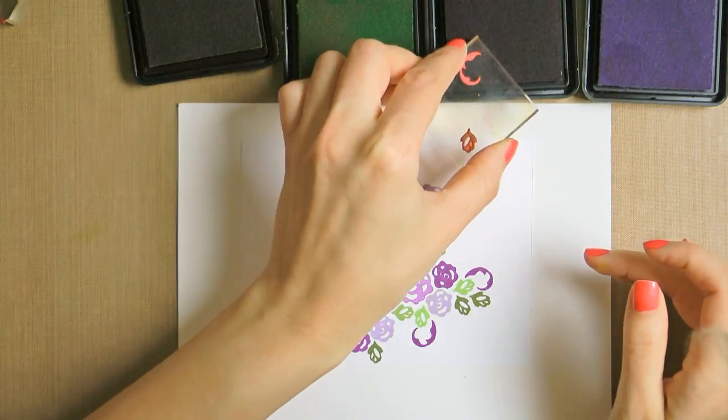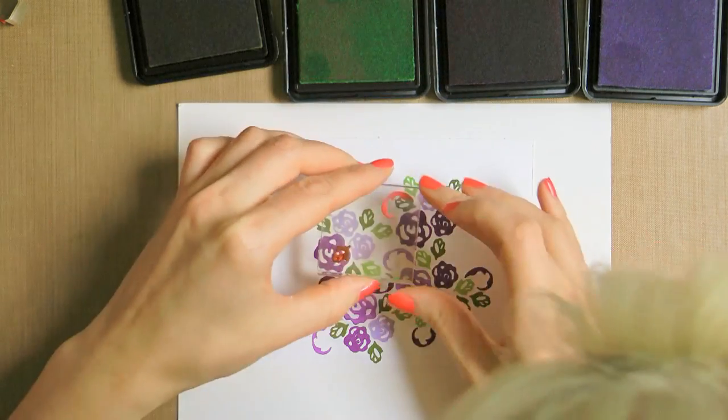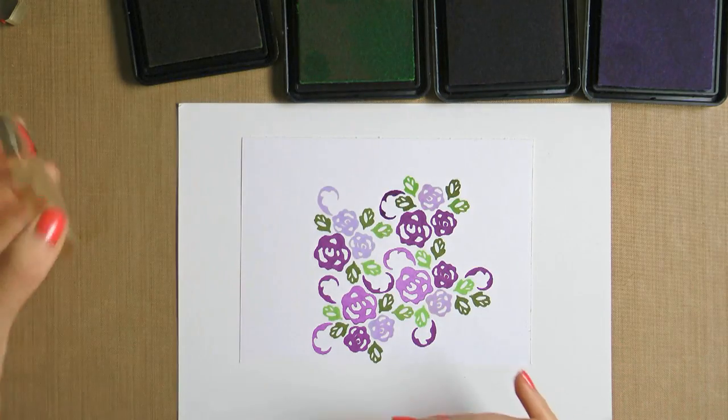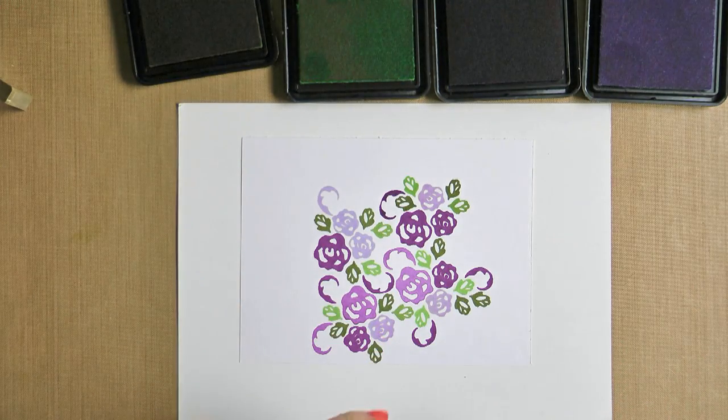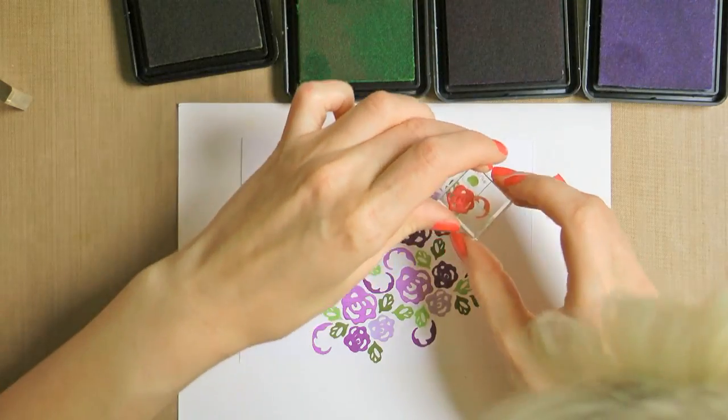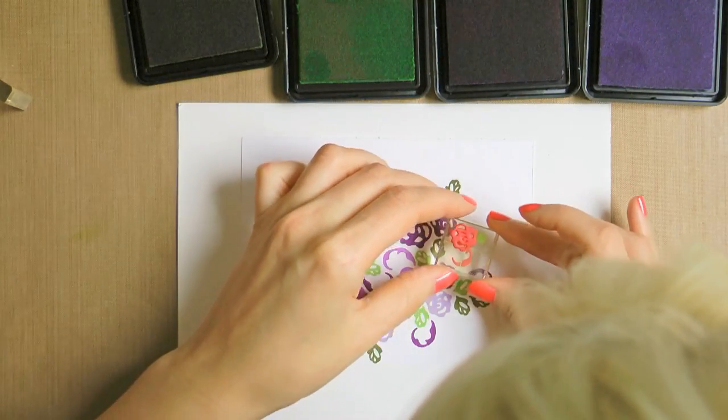Working in this fashion, I'll keep moving from the center towards the edges of my paper to create the entire background covered with stamped images. These foam stamps can be reused several times — after you're done stamping, you can quickly clean them and store them together with your dies for future use.